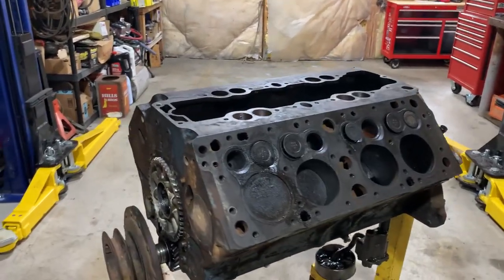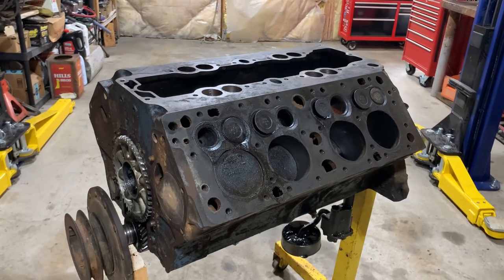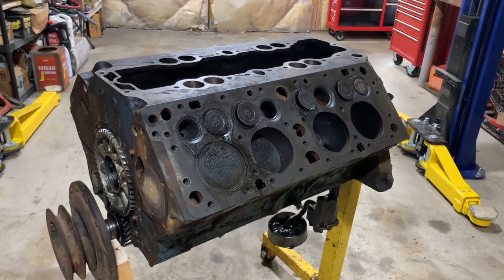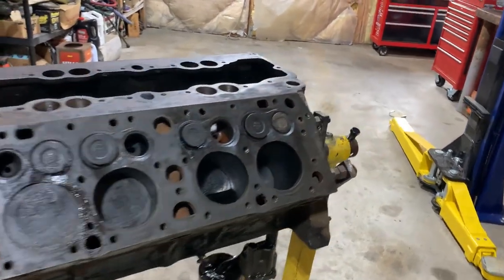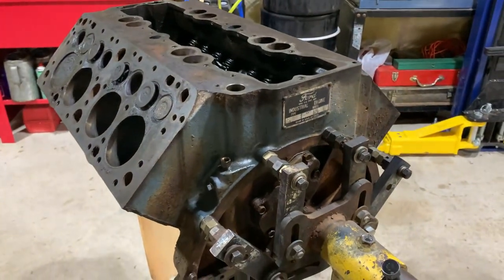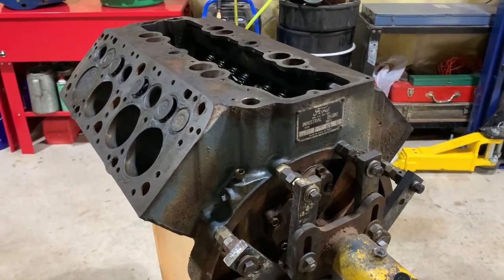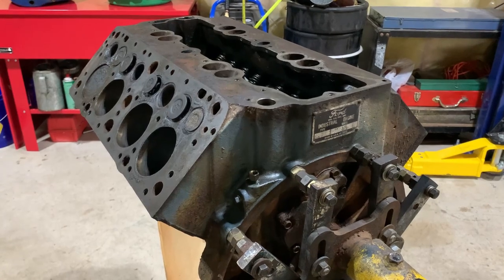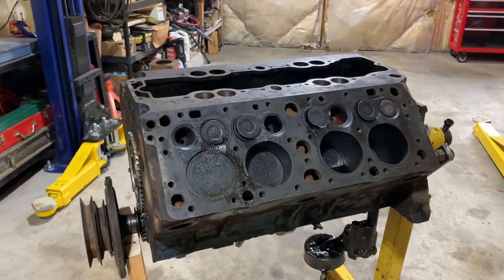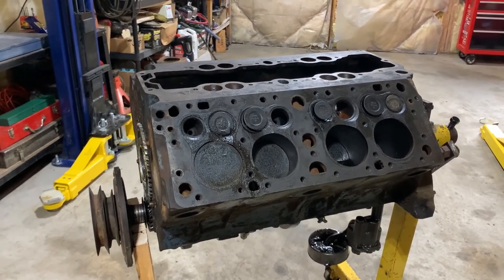We're in the shop today. I'm sure a lot of you will recognize this motor if you've been around the channel since the beginning. This is a 1948 Ford 337 flathead V8 — came off a mobile power unit. The 337 was the industrial flathead, and it's pretty well impossible to find much for these. They didn't get hot-rodded like the other flathead V8s because these weigh over 900 pounds, and the aftermarket back in the day didn't build much performance or hop-up parts for them. So they were basically a work motor only.